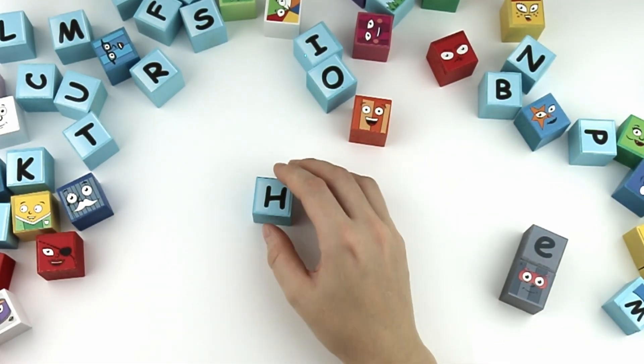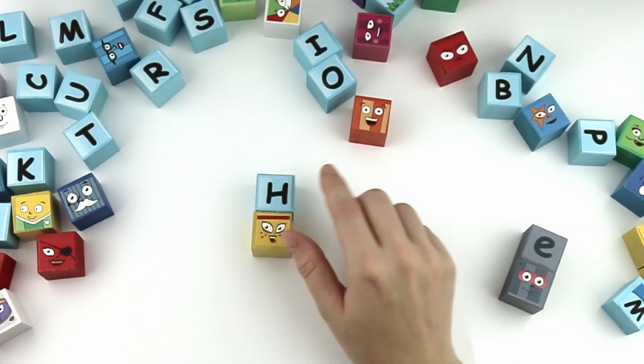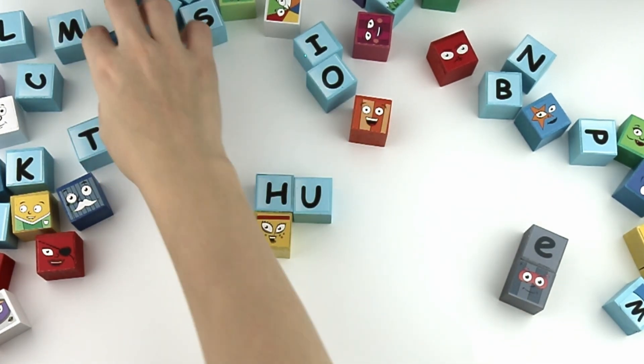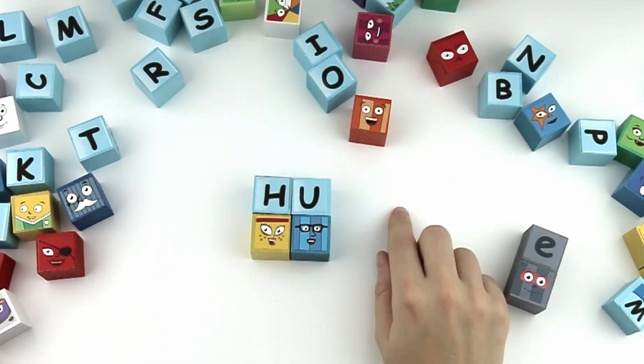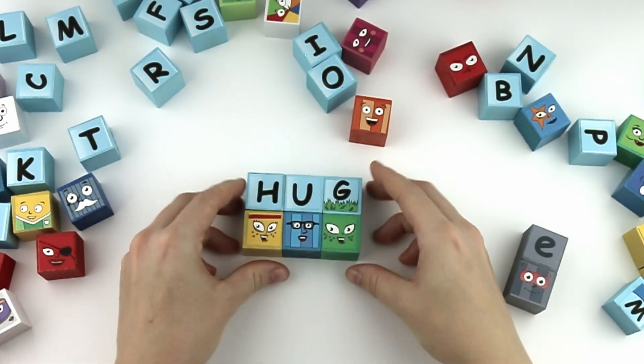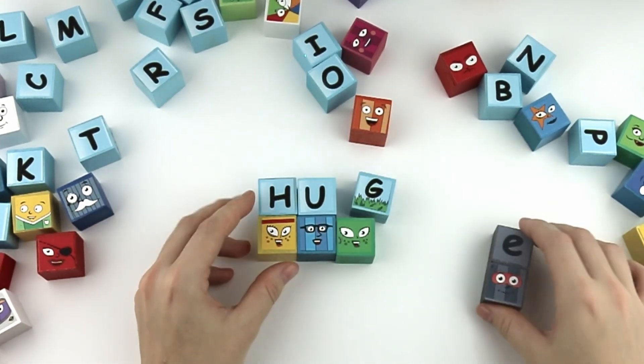H, U, G. Hug. With the silent E, it's huge! Huge! Huge!